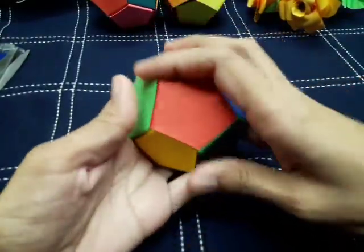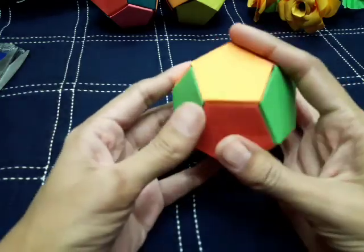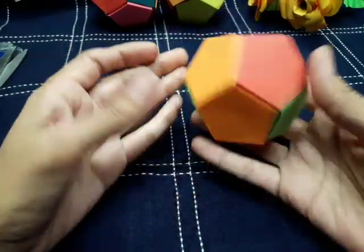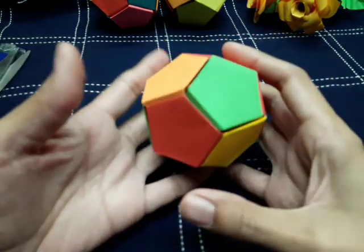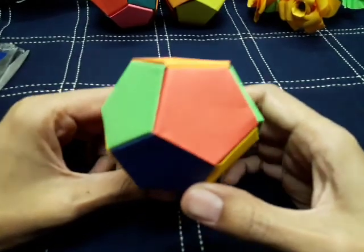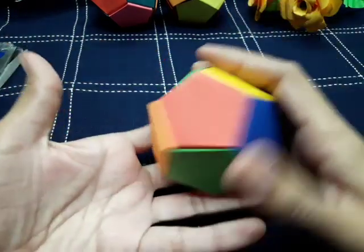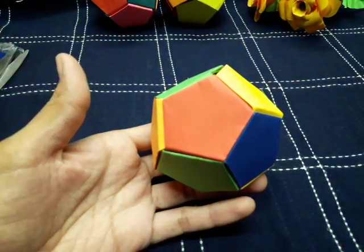Our ball is done now! You can see that without using any glue, we can make this ball very easily just by watching the video carefully. You can display this ball at your home, and if you are a kid, make this ball with the help of your parents or guardians. Try this one and take care — Allah Hafiz!